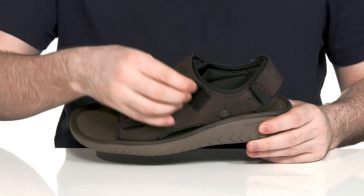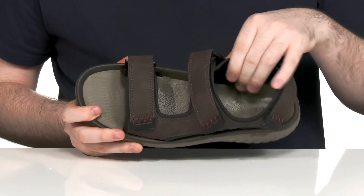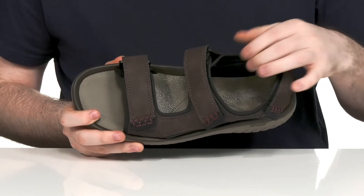There are three fully adjustable hook and loop closure straps for the perfect fit, and the inner lining is made with nylon to make sure it's super durable as well.